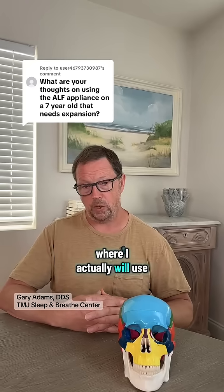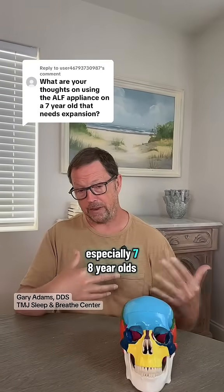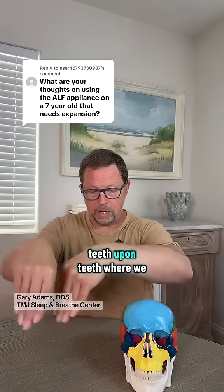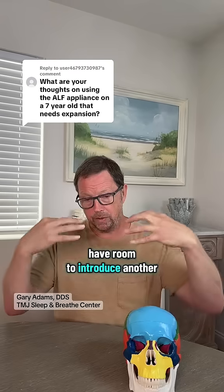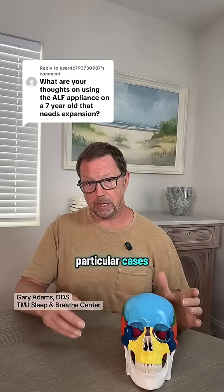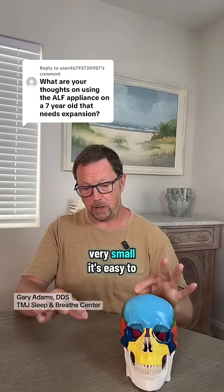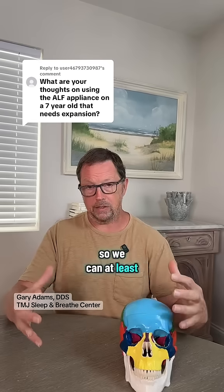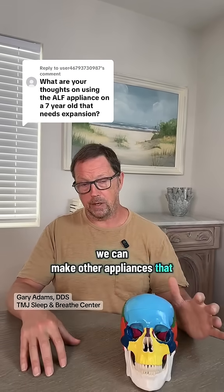One of the cases where I actually will use the ALP appliance is with kids, especially seven or eight-year-olds, where they have a severe amount of crowding — where literally you'll see teeth upon teeth — where we may not actually be able to have room to introduce another removable appliance; it literally won't fit in there. In those particular cases, sometimes we will start with an ALP appliance because it's very small. It's easy to get in there and get that expansion so we can at least get to the point where we can make other appliances that will fit.